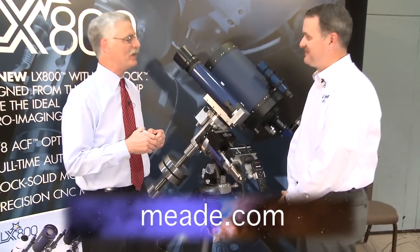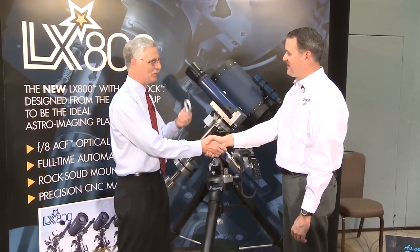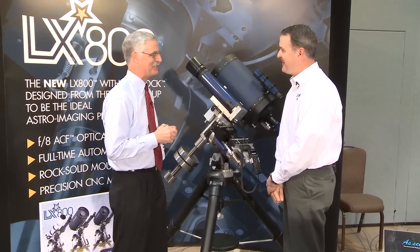Chris, I want to thank you very much for telling me about the LX800 and StarLock. I want to wish you a lot of luck — I know you're going to have a lot of people here in a few minutes asking you a lot of questions. Thank you, Dennis.